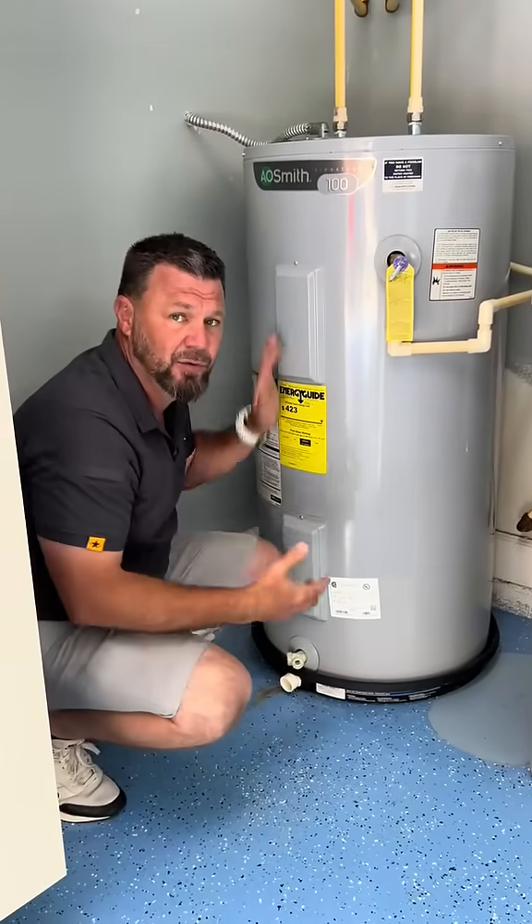So make sure that you guys are checking this stuff. If it's new, verify that, but also verify that that thing was installed properly. You guys have a great day. Stay tuned and we'll see you tomorrow.